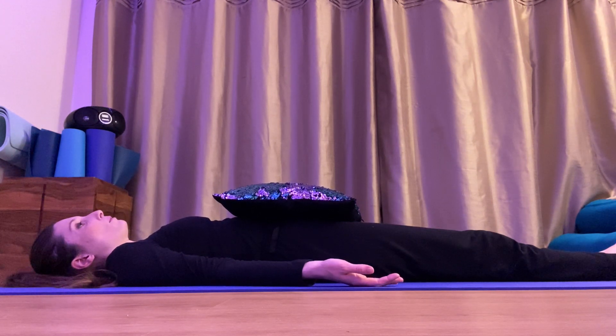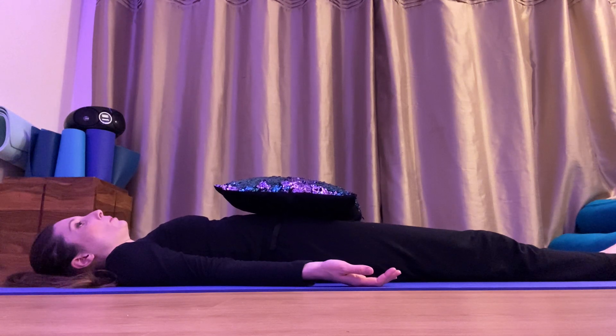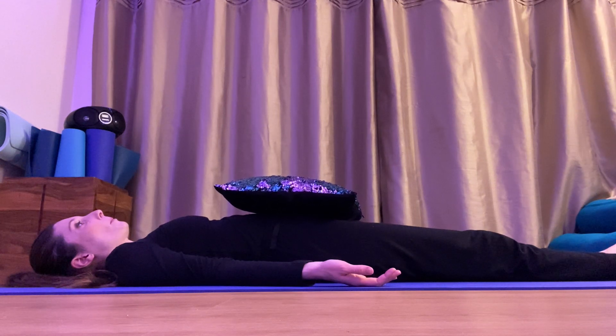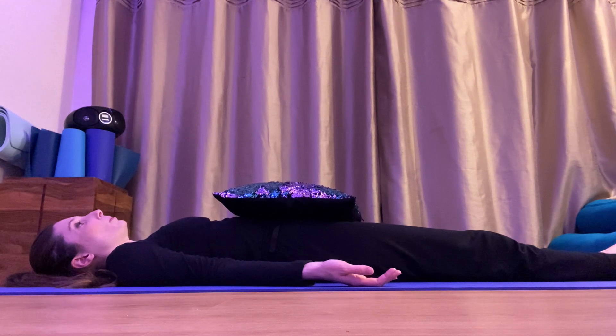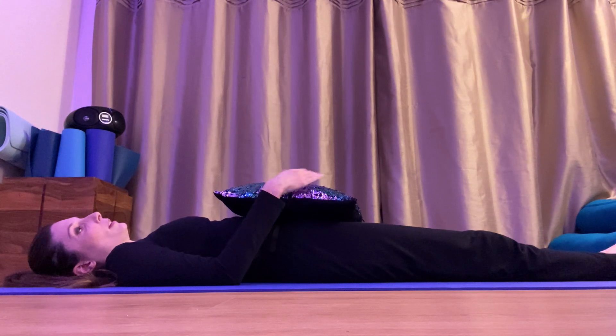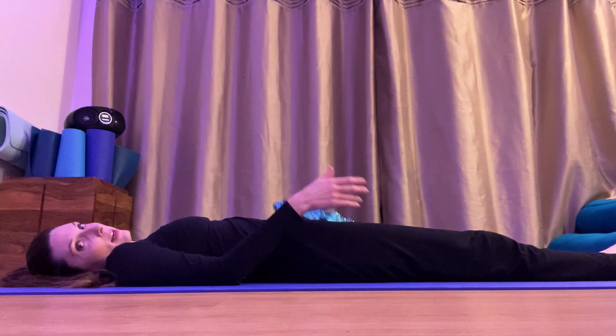Breathe in for the count of four and out. Breathe in for four and out. Well done, everybody. These breaths are really important to help us relax — we're going to use this technique in the next part of our relaxation.